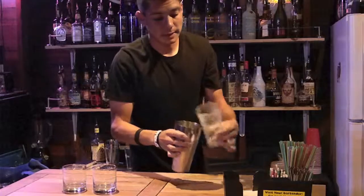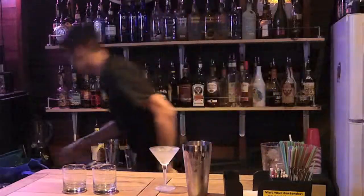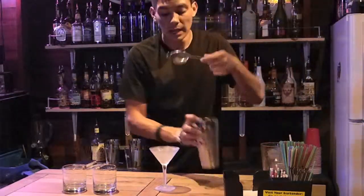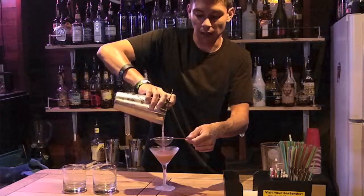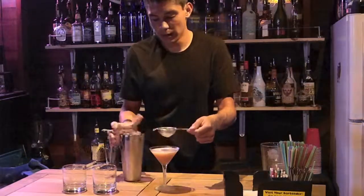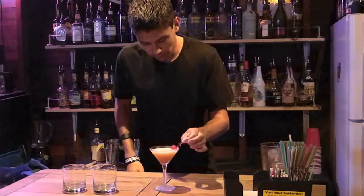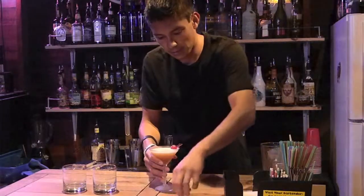Shake it up until it's nice and frosted, and strain it into a chilled cocktail glass. I like to strain the ice bits out with an additional strainer to catch whatever little bits of ice might fall out. There we go — that is a Manhattan. And then you garnish it with a cherry.